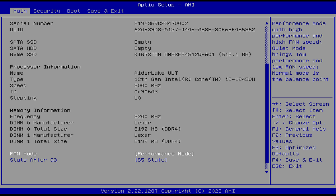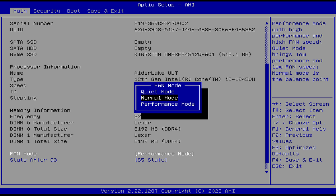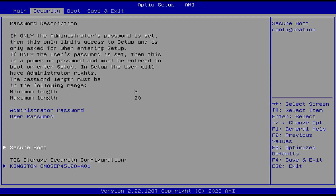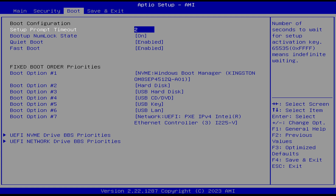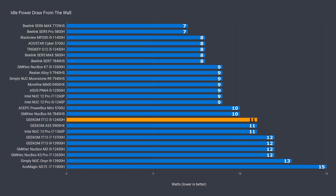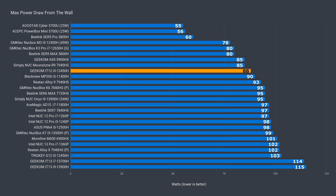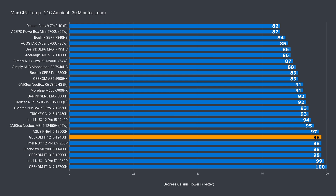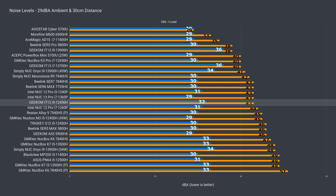In the BIOS you can choose your fan mode. I tested normal and performance and there was no difference in max CPU temp or results, and most settings are hidden. Idle power draw is a bit higher on this one compared to other i5s tested, but the maximum is a bit less, which makes sense given the lower multi-core performance — it's just not boosting as high. The reason is thermal throttling kicking in, as the max CPU temp is as high as 98°C. Fan noise is reasonable — not great, not bad, about average.